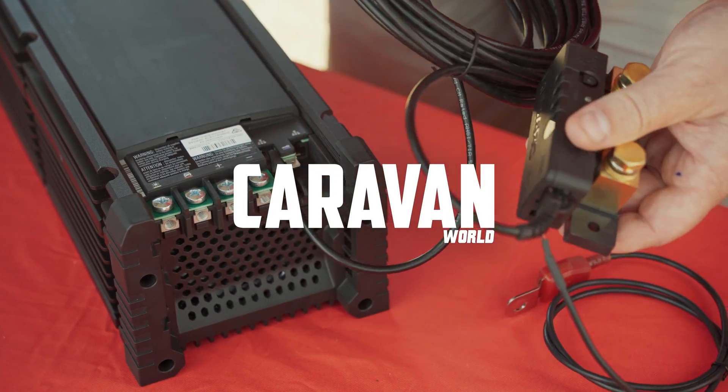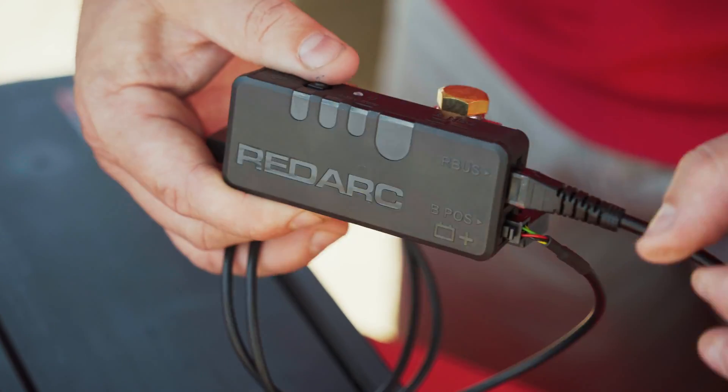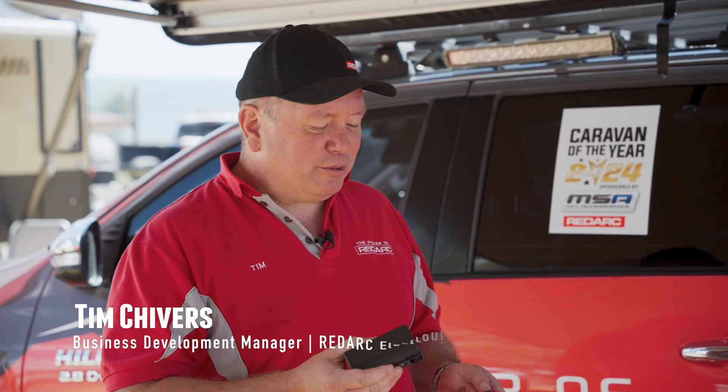Tim, I know what this is because I've already got a mate who's bought one and I've put them onto it. But tell me, what is the Smart Battery Monitor?